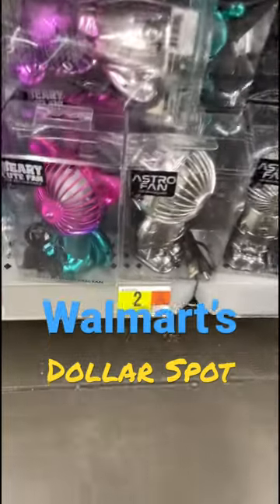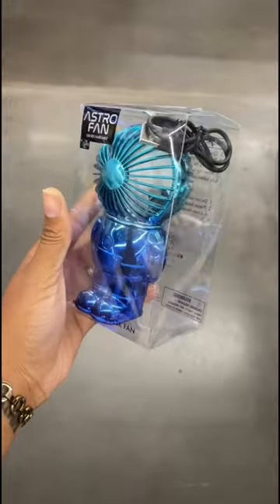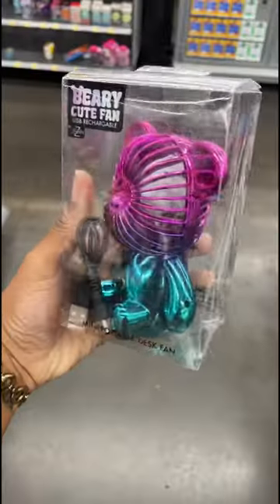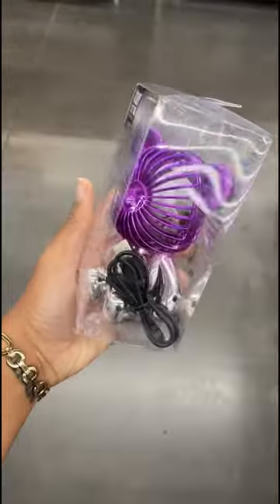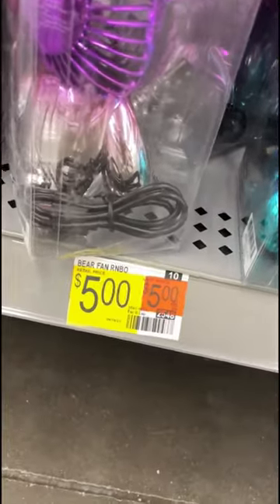We are back at Walmart's Dollar Spot today and I ran across these cute little rechargeable USB fans for only five dollars. I bought the silver astronaut one for my son and that thing can blow. I just cut my hair for the summer, but if I had hair, it would be blowing in the wind.